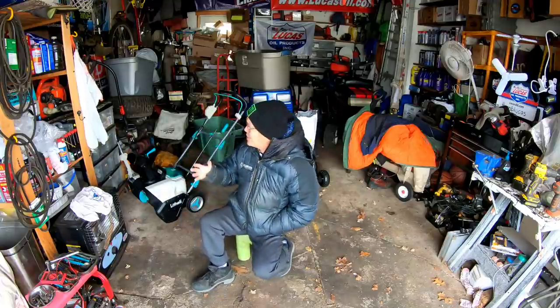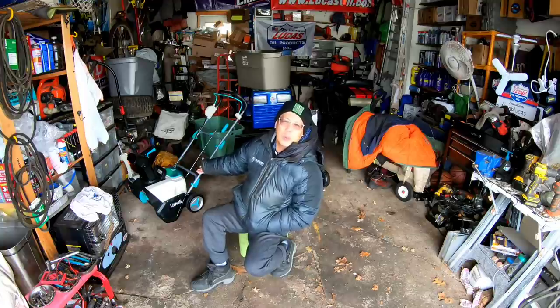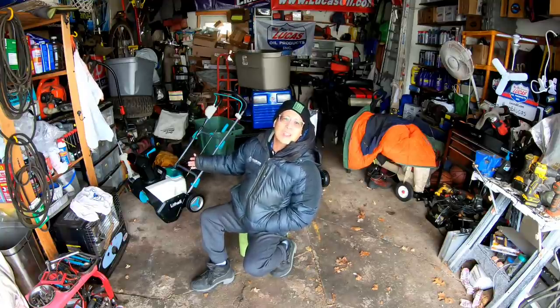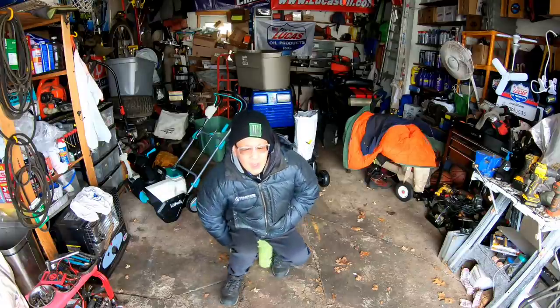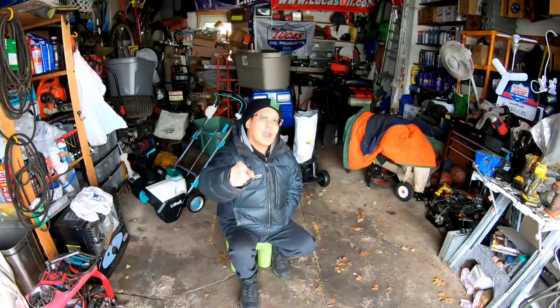I wasn't able to test this thing. This is an electric snowblower that I got to do a review. I'm done with the review — I just need to test it in the snow. So I'm putting it on hold until we get some snow. Rumor has it we're supposed to get some Sunday into Monday, maybe. So far this season, we've had one snowstorm of eight inches.